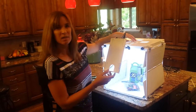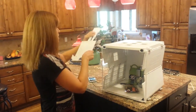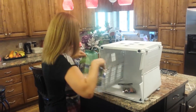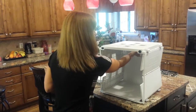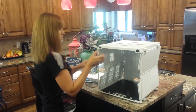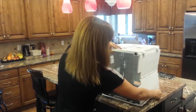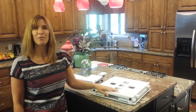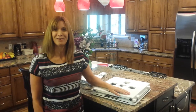And as easy as it was to put up, it's just as easy to take down. We'll unplug the light, take out the side shot arm, take out our product, take out the background, swing down the support legs, pull up the back, and there you go. It's quick and easy as that. Hope you enjoyed learning about the Shotbox. Thank you.